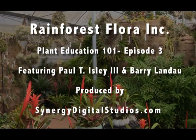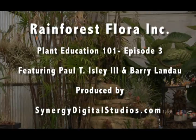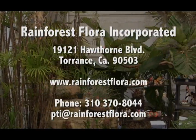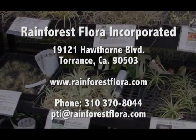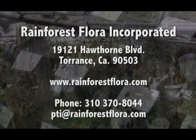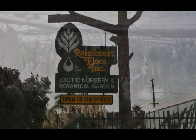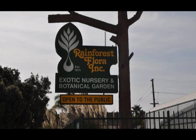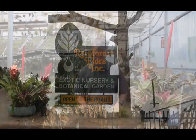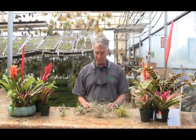Welcome to Paul Isley's Plant Education 101 from Rainforest Flora Incorporated in Torrance, California. We're here today with Paul Isley of Rainforest Flora Incorporated. He's going to give us some help about how to take care of tillandsias, these wonderful air plants that his nursery grows. Hello Paul, hello Barry, and welcome everybody.